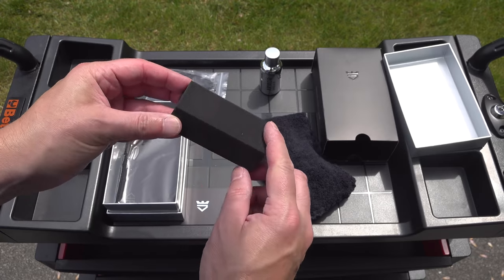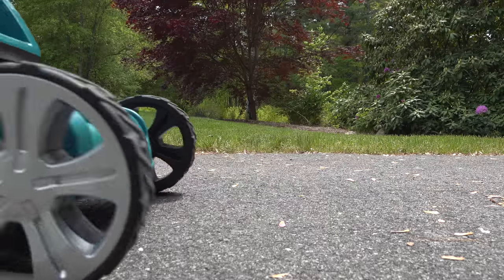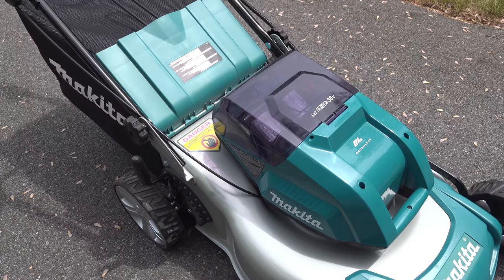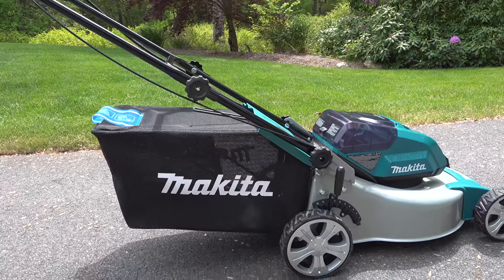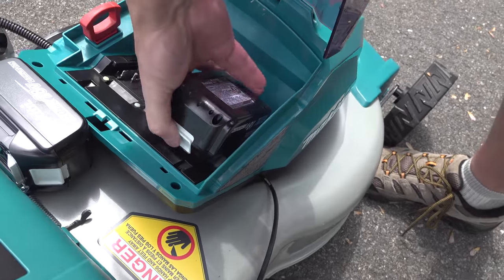Applying the coating to a mower is really easy. Just start by cleaning the surface with isopropyl alcohol. You don't use it straight out of the bottle — you dilute it with a little bit of water until you get it to about a 20% concentration. Always follow the directions if you're going to do a vehicle, but with a lawnmower you don't have to be as precise.